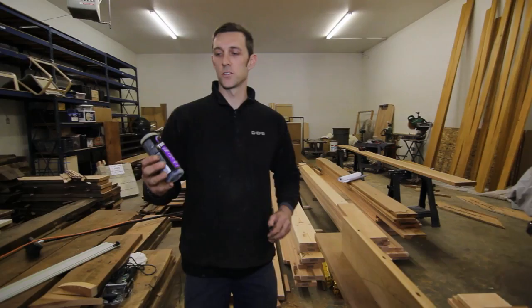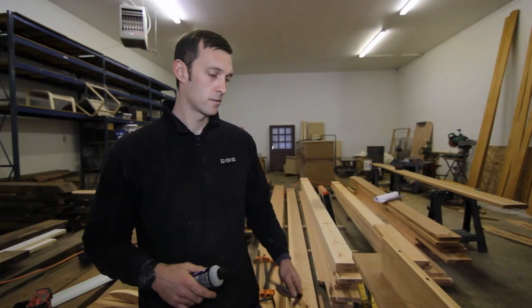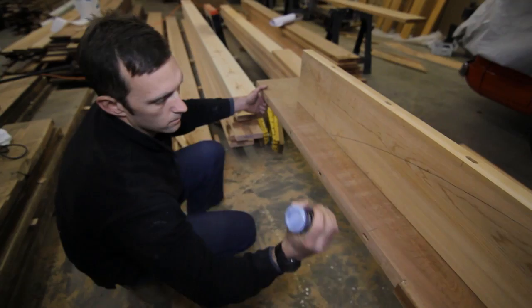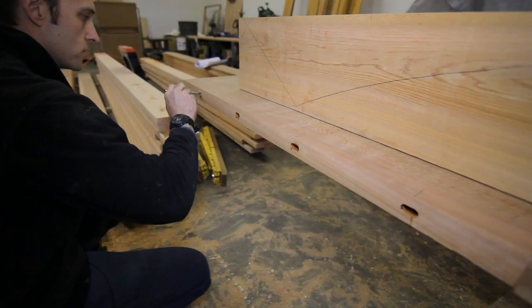We're going to use Titebond polyurethane glue, which is a really good waterproof glue. It's essentially Titebond's equivalent to Gorilla Glue, but you don't have to wet one side, so the application is a bit easier. The open time is pretty good and the clamp time is about one to four hours, which is ideal so we can start sanding and detailing these things. I'll use an acid brush to get good coverage — the dominos are going to slip in here and we want good coverage.